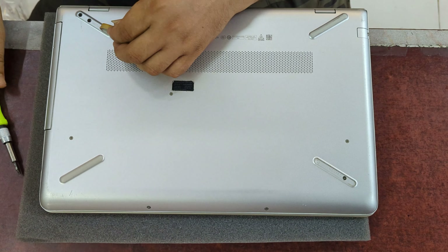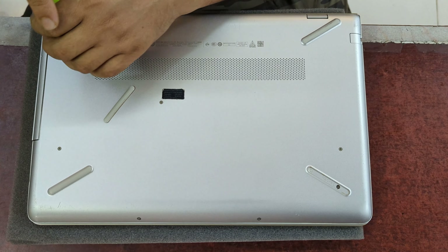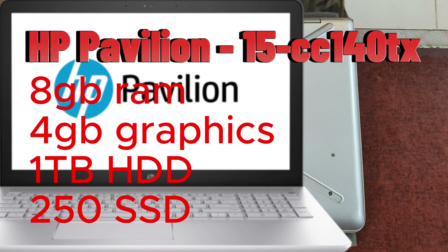Hello everyone, how are you? Let me show you how to install RAM in my laptop. My laptop is an MSP laptop, 15 series notebook.